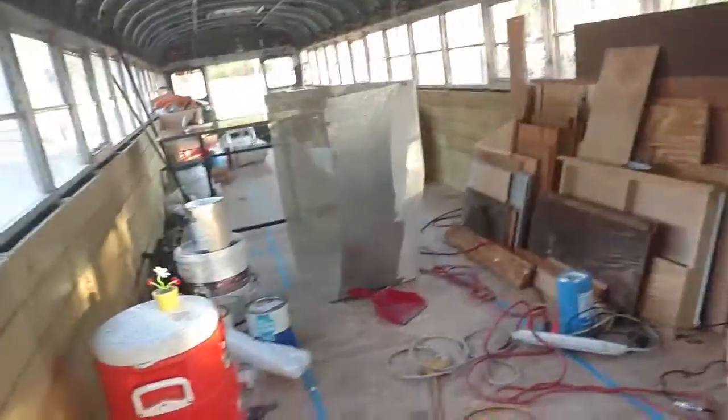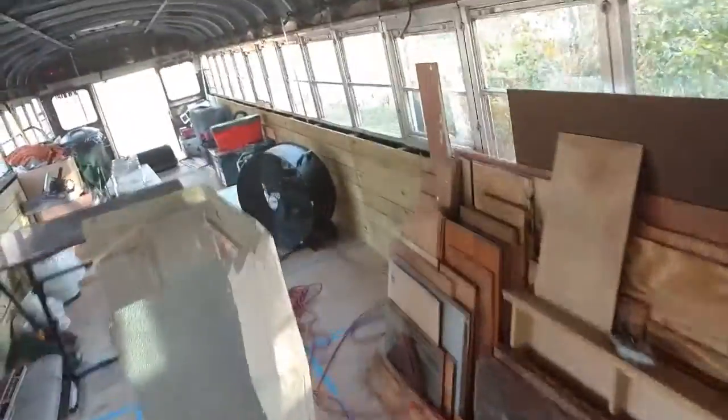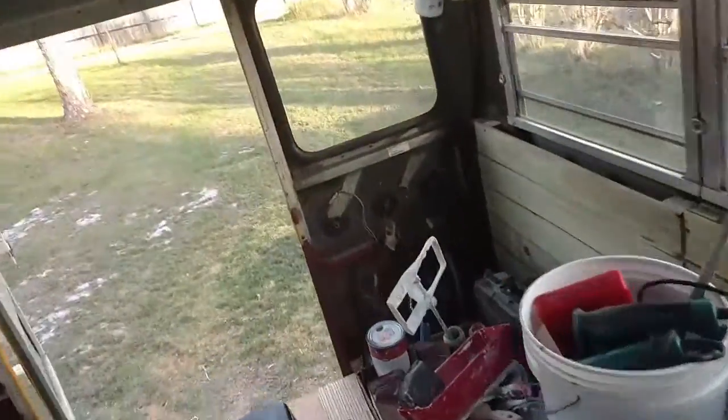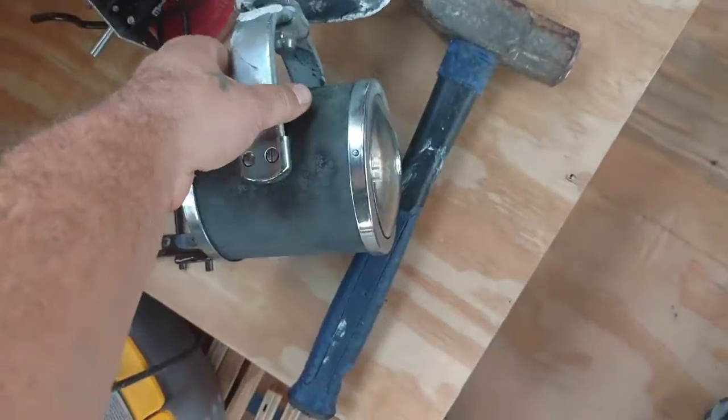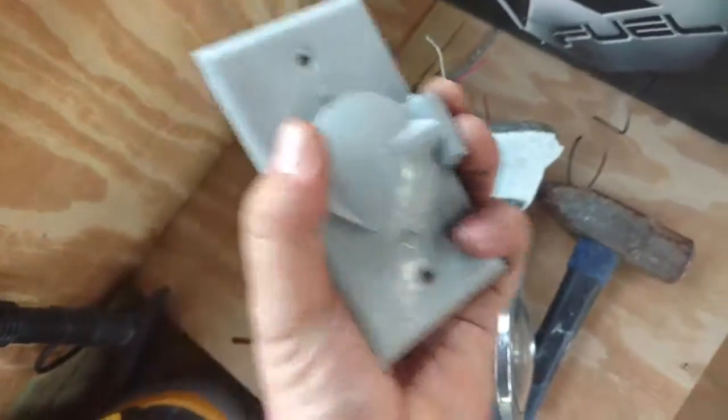I've got two more propane tanks to go in that bracket. We got the 30-amp hookup plug for shore power, plus a bunch of switches to connect the extension cord. I got this spotlight — tested it and it works great. It's a spot and floodlight with a switch. Here's that outdoor extension cord thing — you just plug right into it.